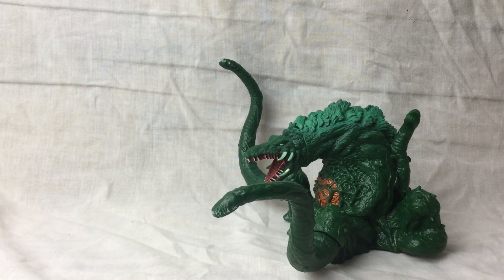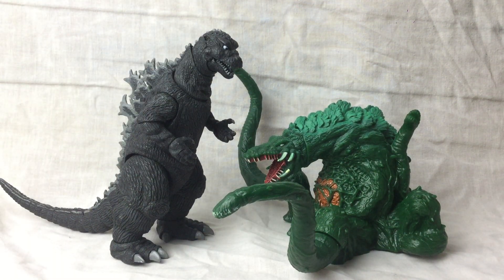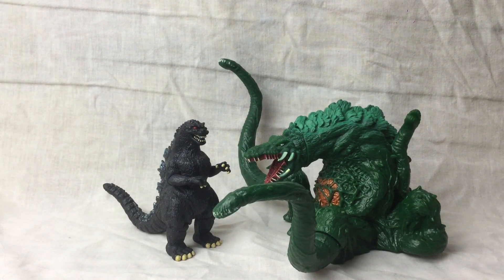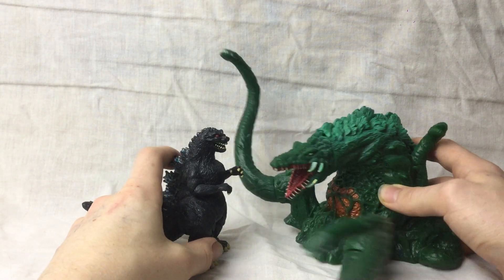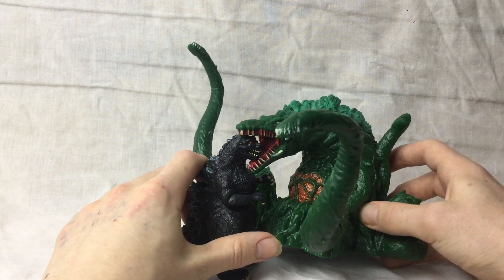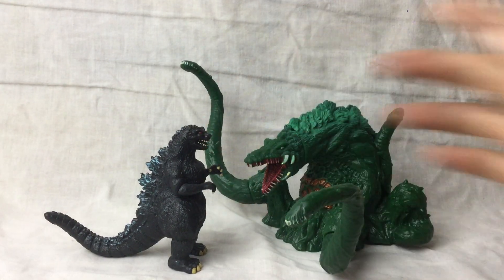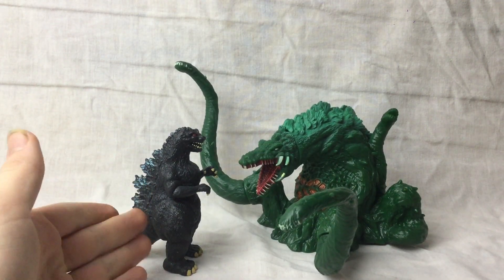Here she is next to the NECA Godzilla 1954, who I compare next to all my figures whenever I'm doing a review. And here she is next to the Trendmasters Godzilla 1994, who I'm pretty sure she actually scales with, which is really nice. You can make the classic biting-down-on-his-head pose, which looks quite good. So if you want to get something that's in scale with her, get the Trendmasters Godzilla 1994 — you can get it on eBay for quite cheap. Also, tell me if you want me to do a review on that one.